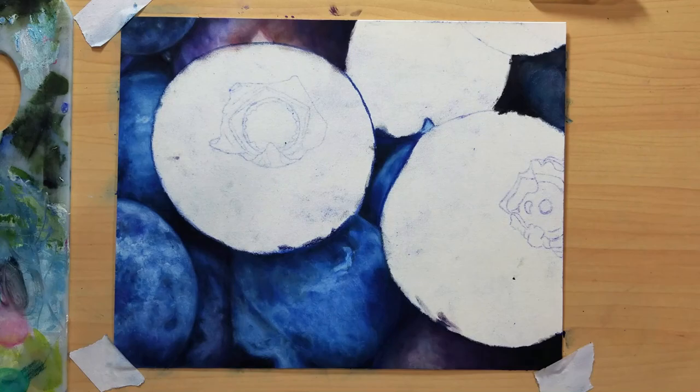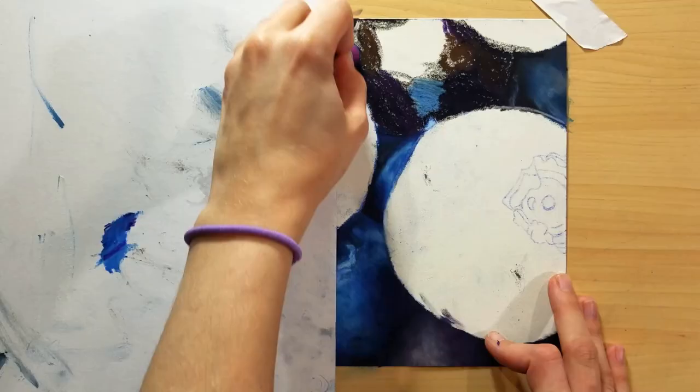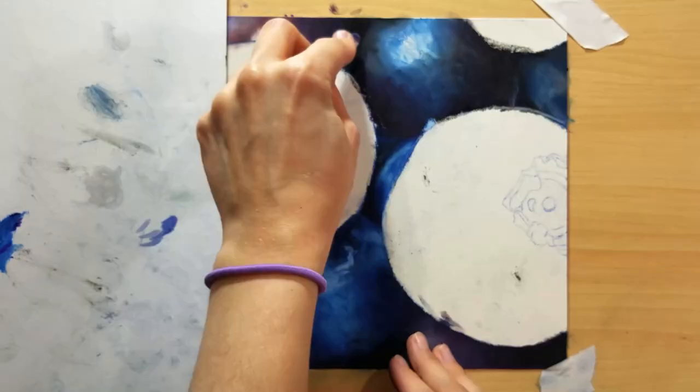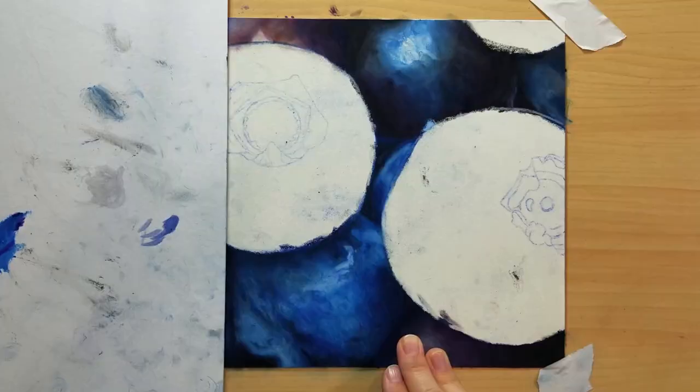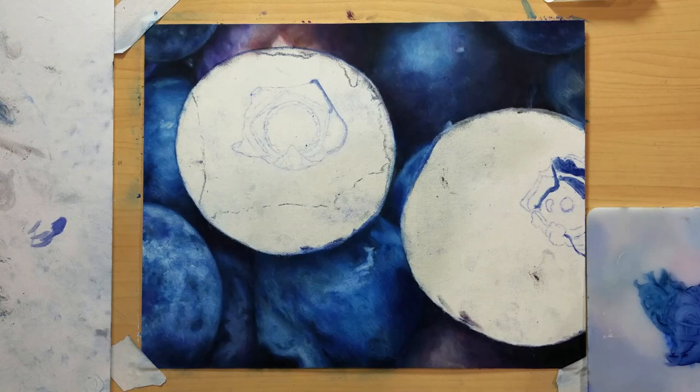I was able to use both in conjunction and blend both together, but the Koh-i-Noor ones just didn't blend out as buttery smooth as the Van Gogh ones did. I need to try them on different paper as well. Other than that, I really can't say how much I like them compared to other things because I'm very new to this medium.